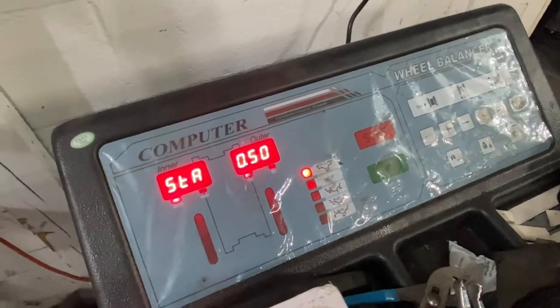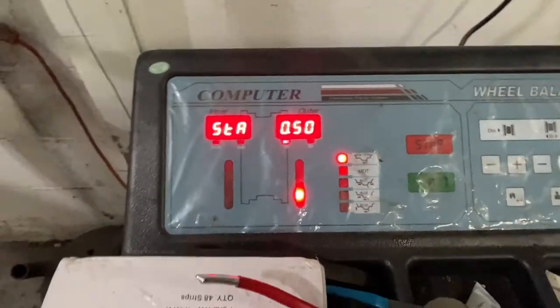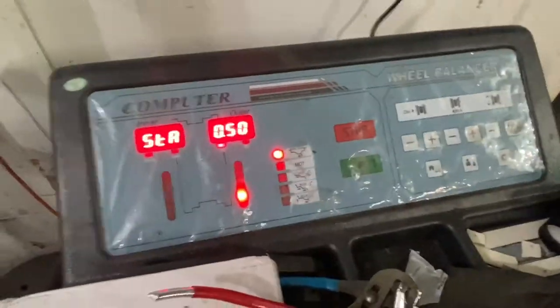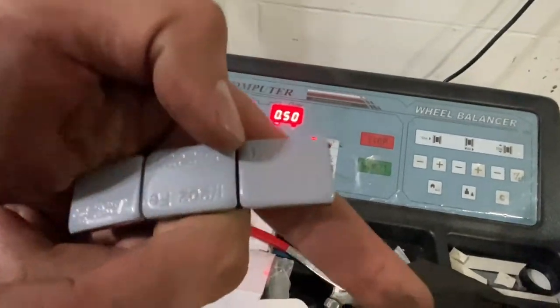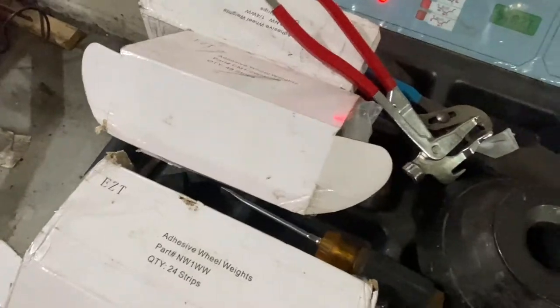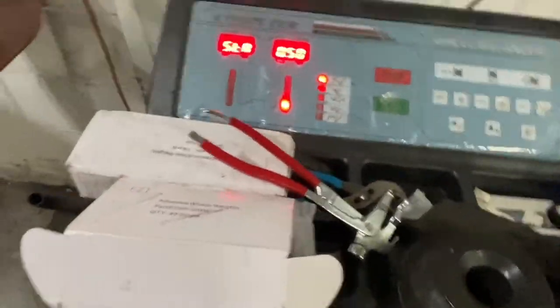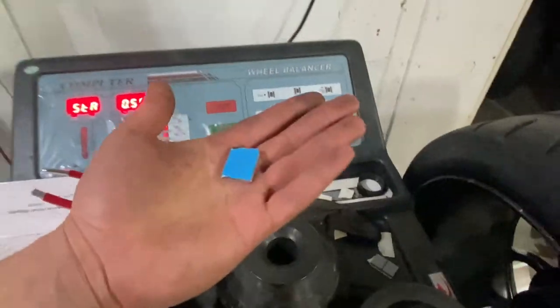It's going to read a number for us. The last wheel I did this for came back really good, and this one only requires 0.50 ounces — that's half an ounce. I'll insert links to these wheel weight products in the description; you can buy all the stuff off Amazon. We're going to grab our half-ounce weight — set that aside and don't peel it just yet.